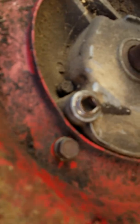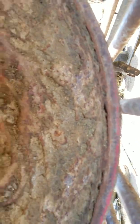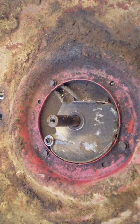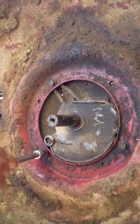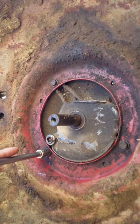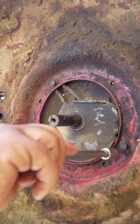You'll have a bolt here, a bolt here, and a bolt here — three bolts total. These are half-inch bolt heads, so you will need a ratchet extension with a half-inch socket. I'm going to do my best to try to do this without causing stuff to fall. I'll break them loose first.